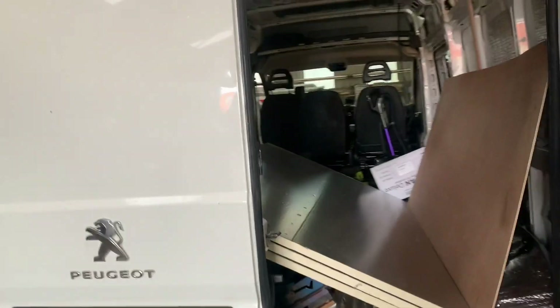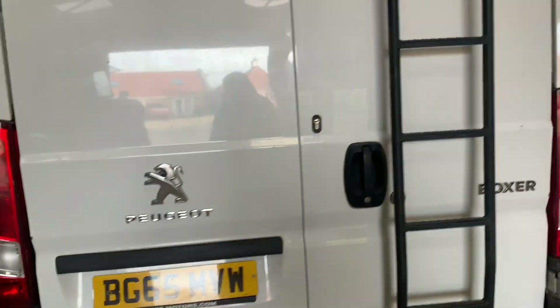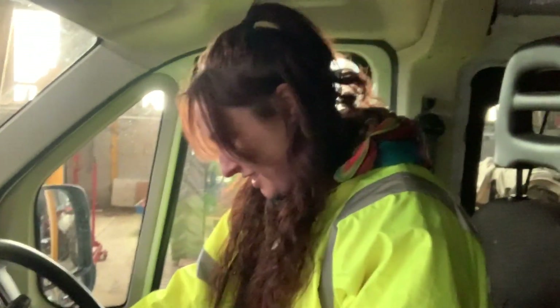This is the state of the van now. I haven't driven her in five days — she's been sat up here. Here's my baby.